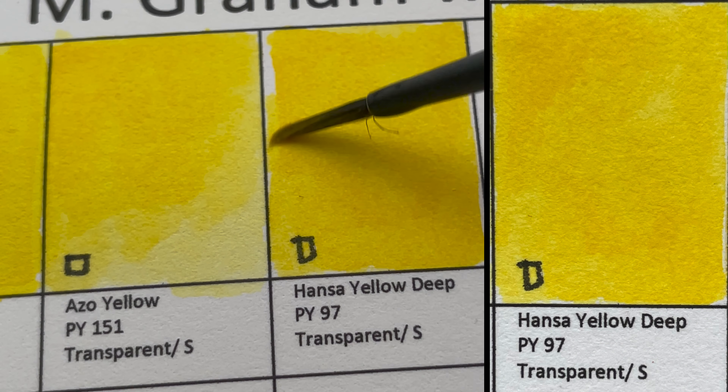Next we have Naphthol Red, PR112. There are no equivalents in the Schmincke and Daniel Smith series, but in Mission Gold it is called Permanent Red. It seems to granulate when wet but not when dry.